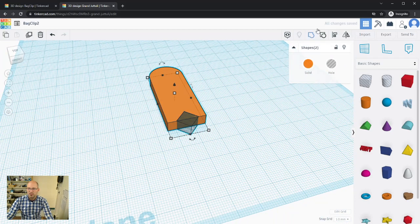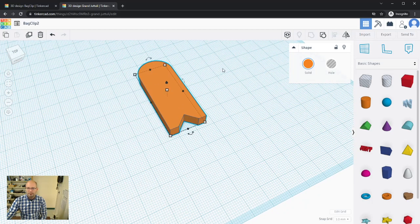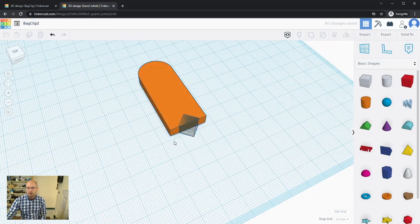Now I'll turn it into a hole and group it with the main shape. When grouped with a hole object, Tinkercad cuts that shape out of the solid. It may take a moment if there's a lot going on, so be patient.